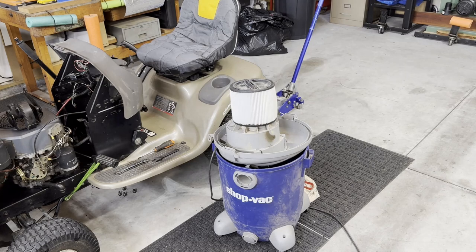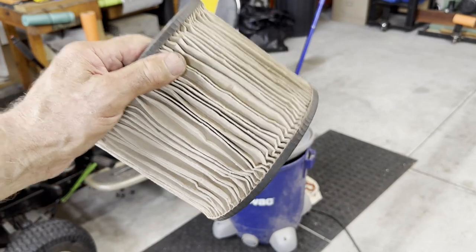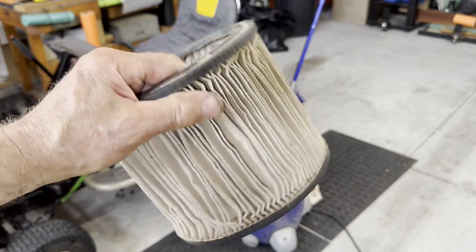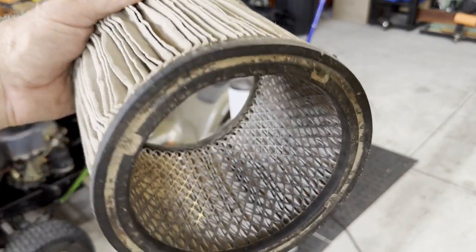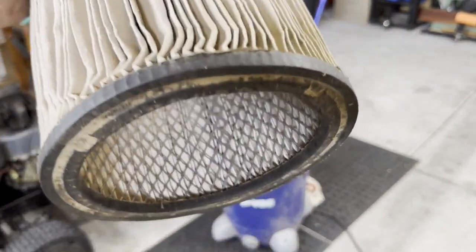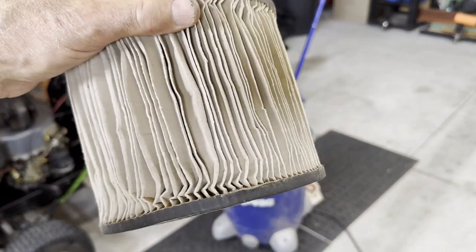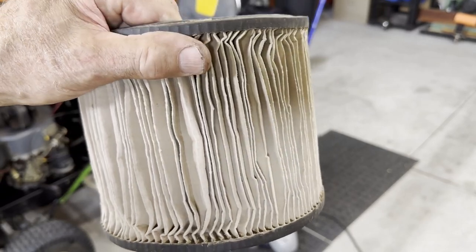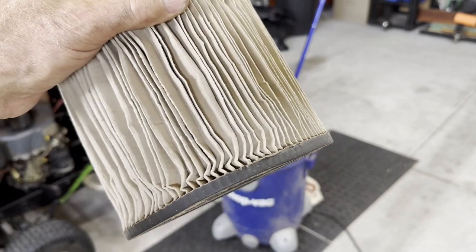The filter I have right here — you're not going to believe it — I've had it probably for seven to eight years. You might say, 'Jim, you ought to toss that, the outside looks dirty.' Well, the real key is how dirty it looks on the inside, and it looks pretty white to me. When I put this on after I'm done with it, it's got great suction. So don't listen to them about replacing it every 30 days.